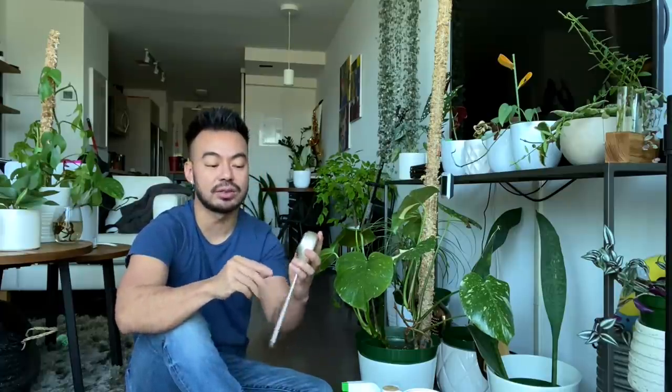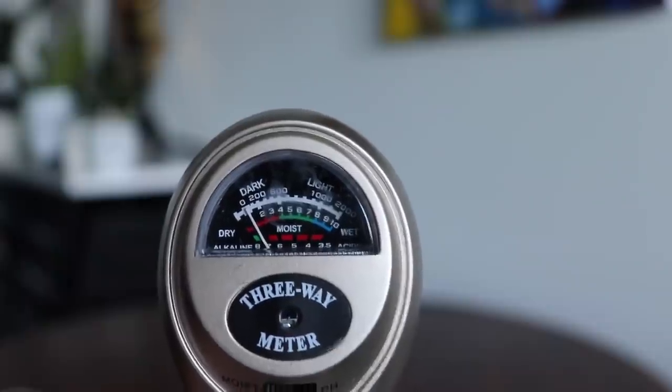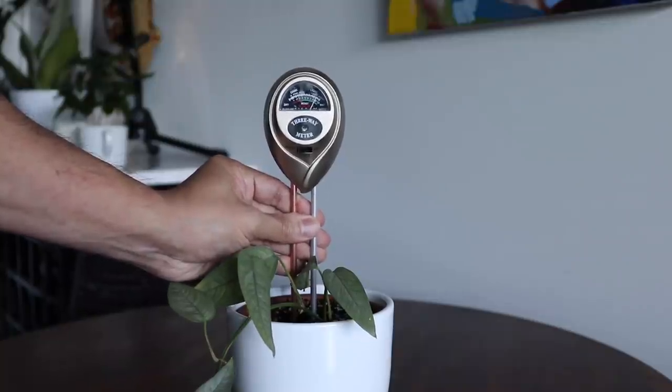A moisture meter has longer, thinner prongs that measure moisture level all the way to the bottom of the pot. For my philodendrons, I want to make sure the soil is completely or almost dry before watering, and this meter helps with that. It's a three-way meter that measures moisture, pH level, and light. I mostly use it for moisture — it goes from dry to moist to wet. I wait until it reads about 1 or 0 on the dry side before watering most of my plants. Definitely get yourself a moisture meter.